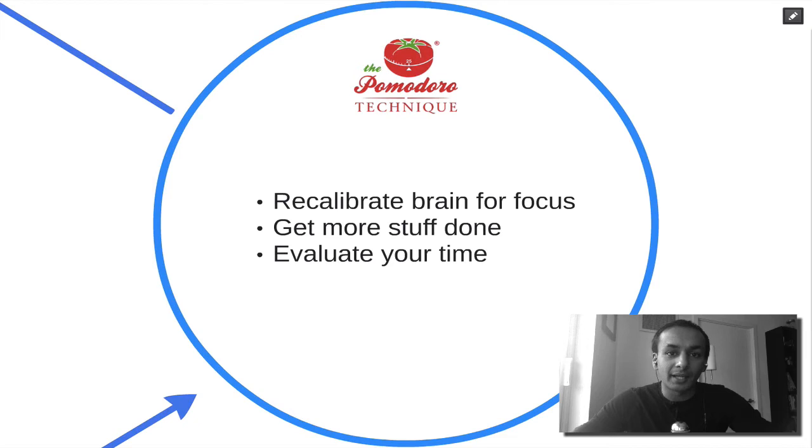As a result of implementing the Pomodoro Technique, you are going to recalibrate your brain for increased focus. Because we live in a world with a lot of distractions, if you recalibrate your focus back to one task at a time, you're going to have a considerable advantage over everyone else. I've implemented it myself and it's something I swear by. Breaking down tasks into 25 minute chunks allows me to better evaluate where my time goes — whether to automate, outsource, or delegate, based on insights from each Pomodoro.